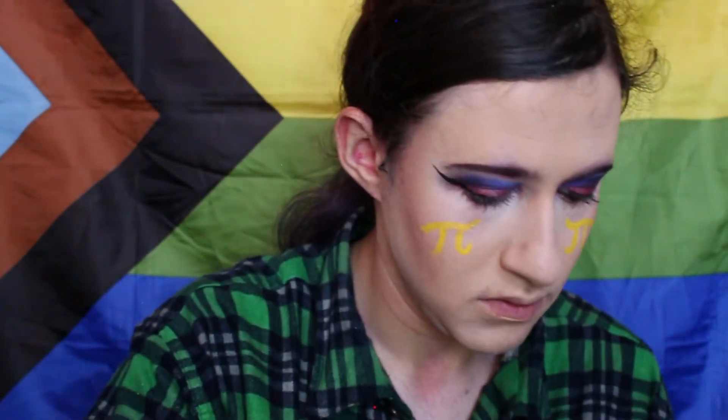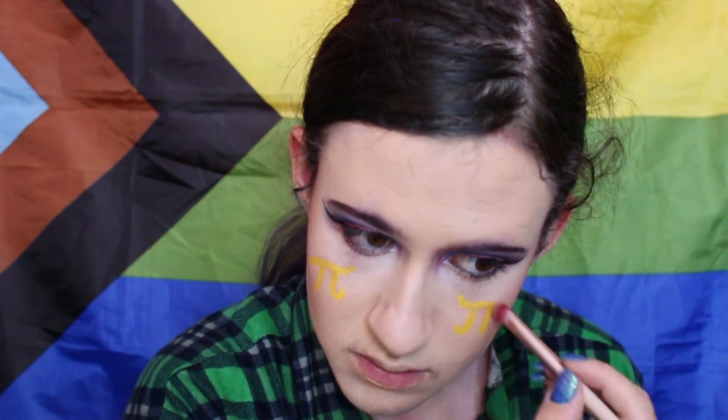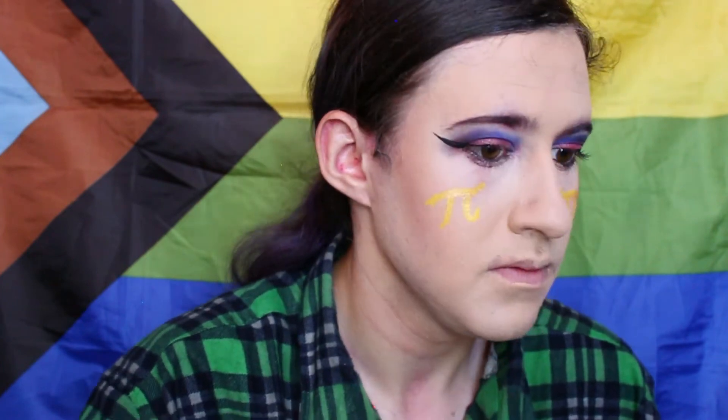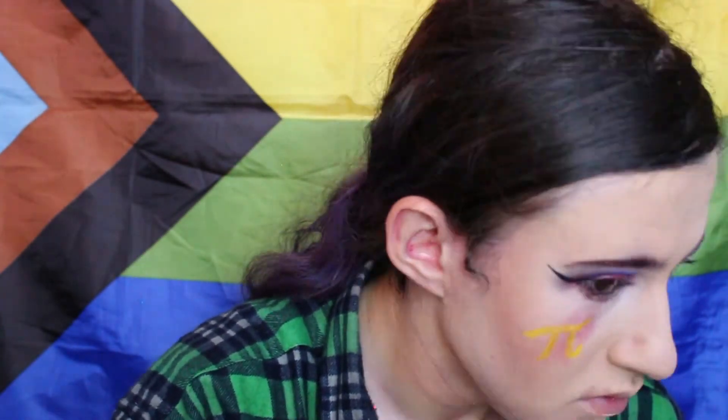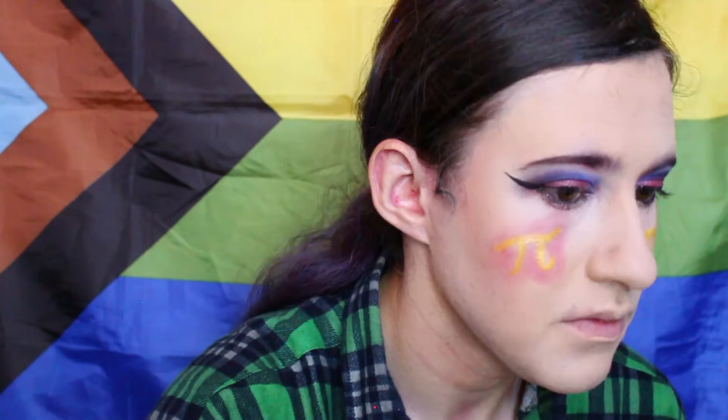Next I'm going to take some metallic yellow eyeshadow and apply it on the pi symbols just to give it shine. Then I'm going to take some red matte eyeshadow and taking a fluffy brush, apply that all around the edges of the pi symbol to start giving it more dimension. Don't worry if you get some on the symbols, because I just end up going over it again with more yellow paint anyway.